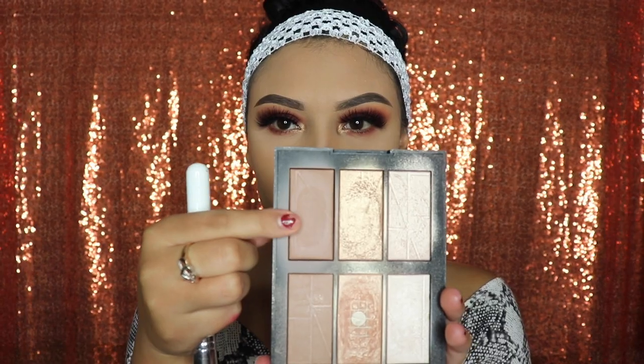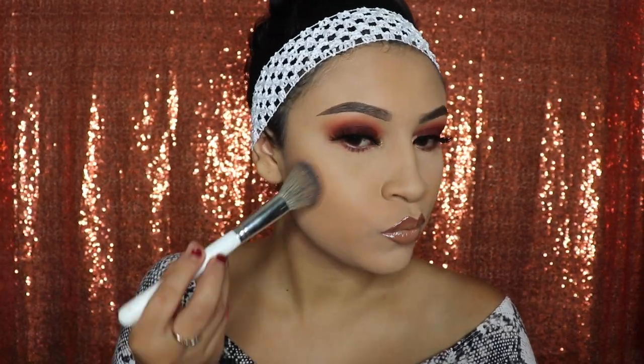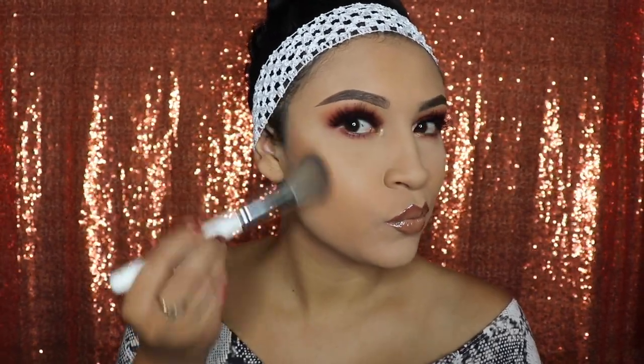I want my face to look matte apart from my lip gloss, so I'm going to use this NARS palette. I'm using the brown shade as my bronzer — no highlighter, just this brown shade — and I'm going to apply it on my cheekbones and a little bit on my forehead, very smoothly, nothing too dramatic, because our eyes are already popping.